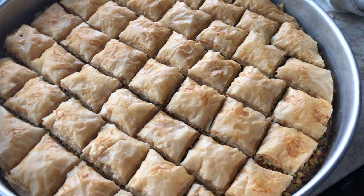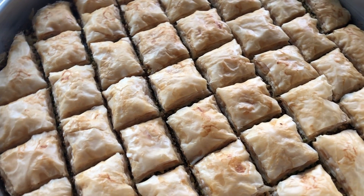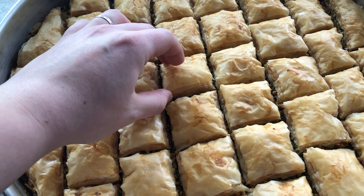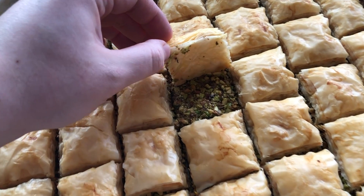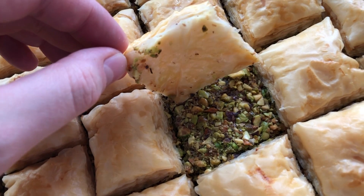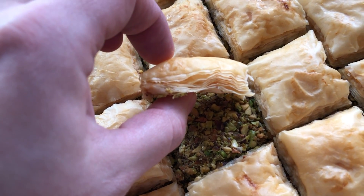My baklava is finally done — right out of the oven and very hot. I'm going to show you those layers: look how gorgeous that is! All those layers, because of that butter, are visible. It fluffed up absolutely beautifully and looks incredible.